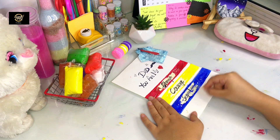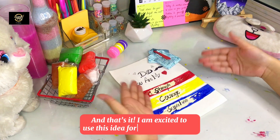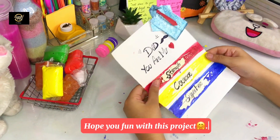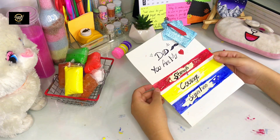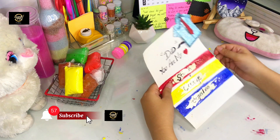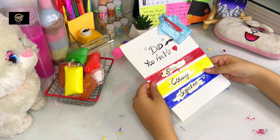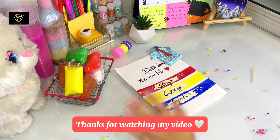It will create a message for Father's Day. If you haven't subscribed to HSA Gallery, please subscribe and press the bell icon so that I can upload notifications to you. You can see my videos and explore your ideas. Thanks for watching my video. We'll see you in the next video. Take care, bye bye.